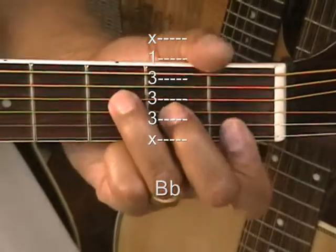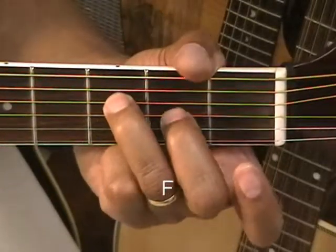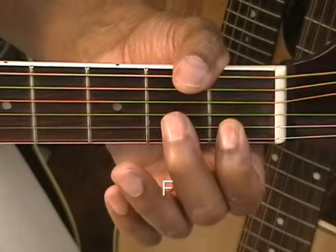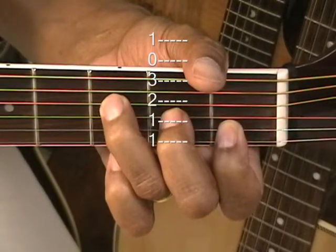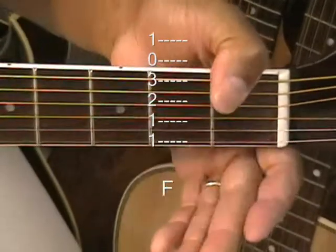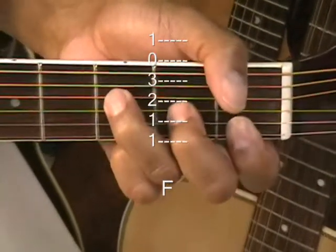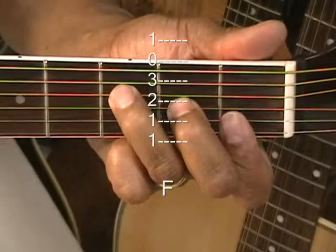Now we have F. F is a stair-step chord — it goes stair-stepping down. You're going to grab that high F at the 1st fret, the B string at the 1st fret, 2nd fret on the G string, 3rd fret on the D string. Now if you want a nice low note in there, go to the 1st fret with your thumb. The A string is okay — you can have that open. Or you can just play from the A string if that F is tough for you. So there's your F.